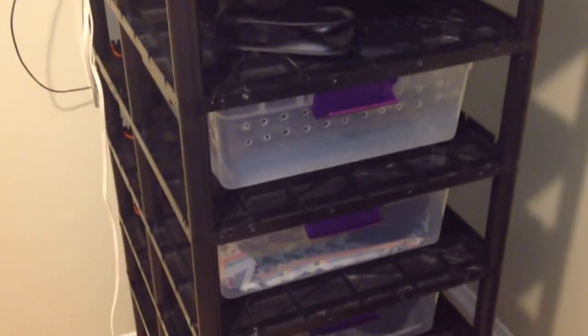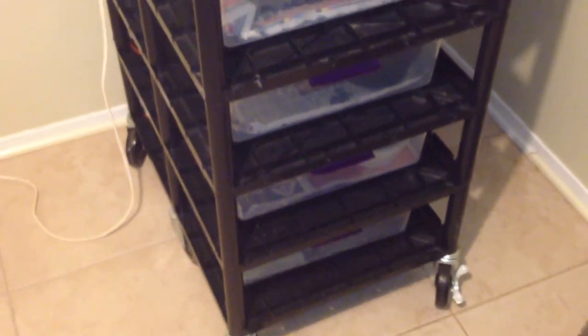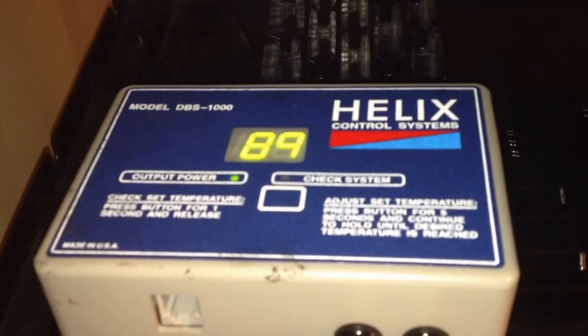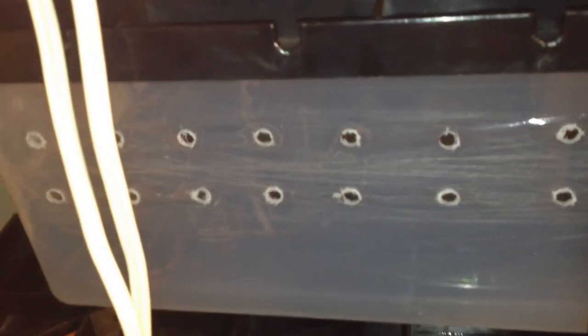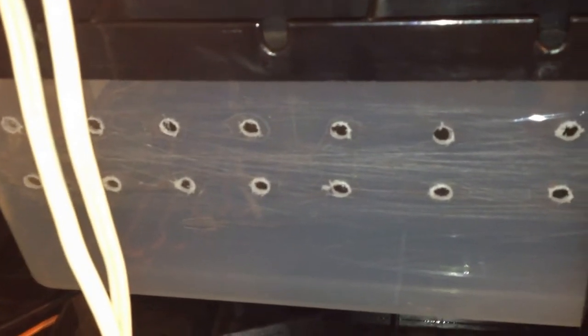I can't remember the model number but it's the Sterilite version and it holds 32 quart Sterilite tubs. I've got my new thermostat right here and my heat set up. This right here is just like a holding tub where I can put the snakes when I'm cleaning the cages. It's also got the probe placed in the bottom of it for my thermostat to regulate the heat.